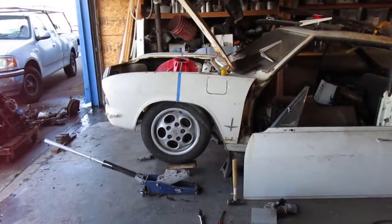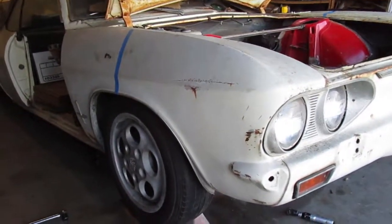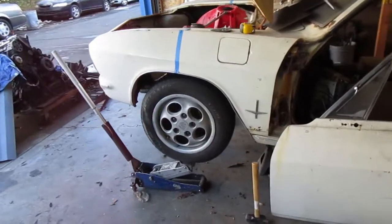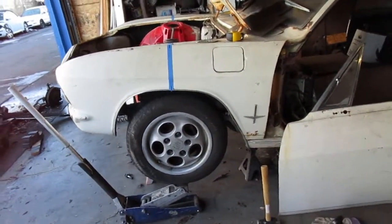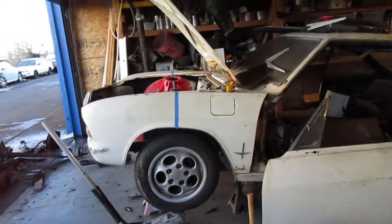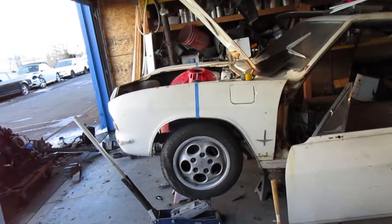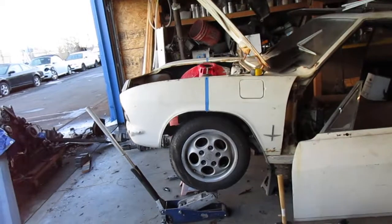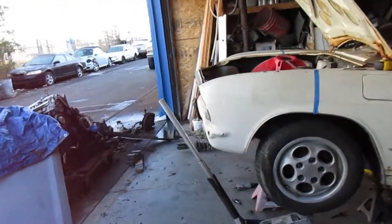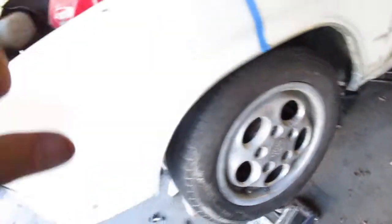I'm gonna dig them out and find them - I think they're over in that pile. The other side is pretty much the same, as you'd expect. So I got the strut in there now, and yeah, the spring is way too strong. The weight is sitting on the wheel now and it only moved up maybe an inch before it lifted the car up. I need to drop it down about three inches.